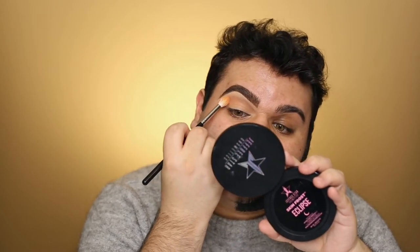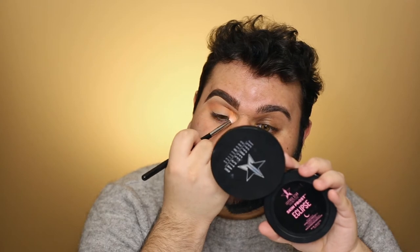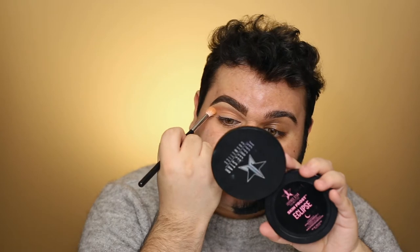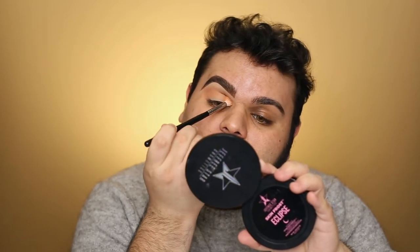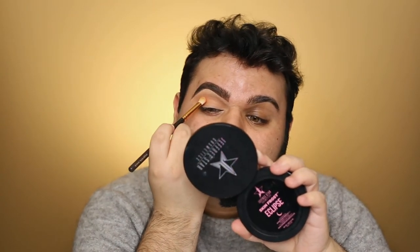I also noticed from doing makeup on other people that my skin doesn't retain pigment as well as it should. Some people lay down shadow and it's super ultra-pigmented immediately — I really have to build mine up to make it look somewhat there. That's why my eye looks can seem a little washed out. I'm always on the hunt for something to make my shadow stand out more. Taking a smaller brush, I'm dipping into a red shade and mixing it with the more vibrant orange in the palette, then packing that right in the area to concentrate pigment.